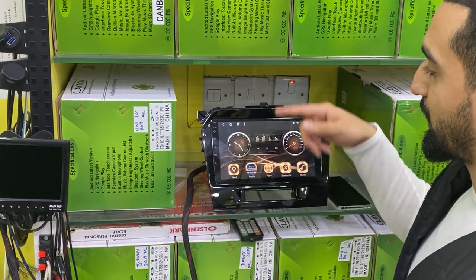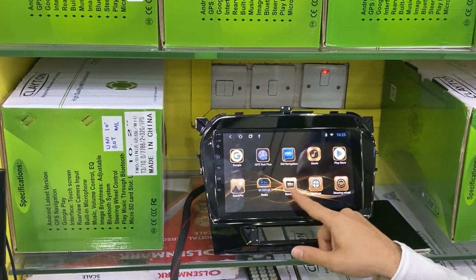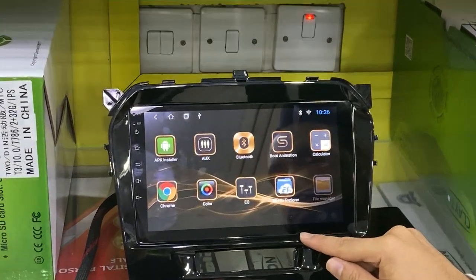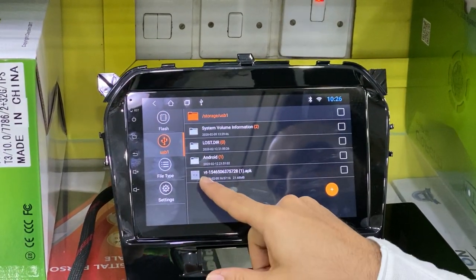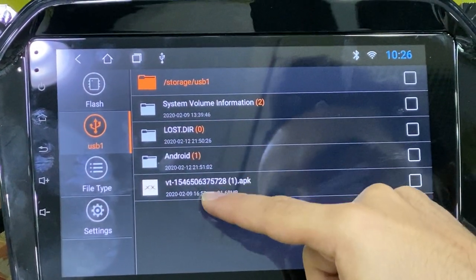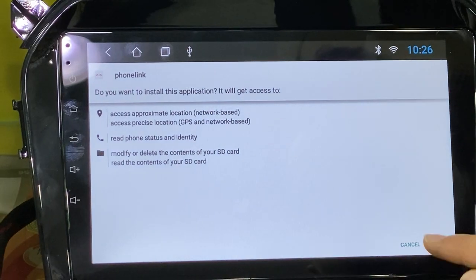Connect the USB and go to Applications, find the File Manager, and select the USB. There is the application VT APK — this is the mirror link application. Just press and install.